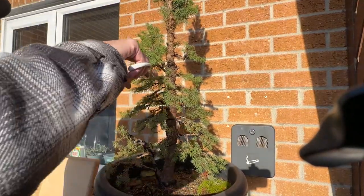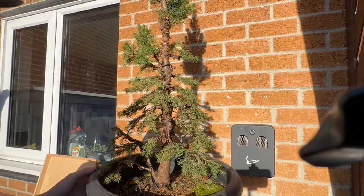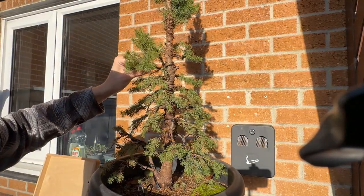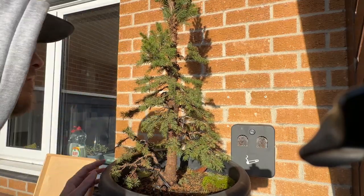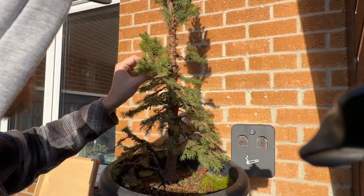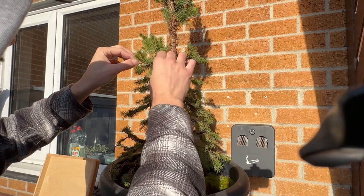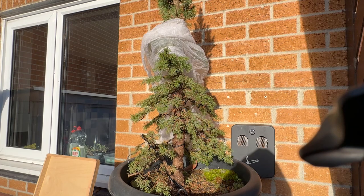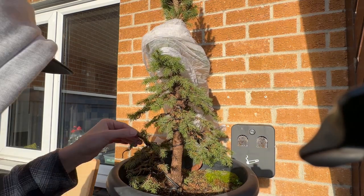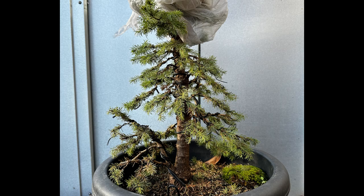And that wraps up part three. Bonsai trees aren't created in a day, a year, or sometimes even a decade or multiple decades. The goal for me is just to try and improve the tree every time I touch it. I think I've taken this tree a long way from where it was at the nursery to where it is today, and hopefully over the next couple of years I can keep working on it, get it into a better shape, and eventually get it into a bonsai pot. If you enjoyed this video please like and subscribe — as a fairly new channel, feedback is always welcome, so any feedback or advice please leave a comment below, and I'll see you in the next one.